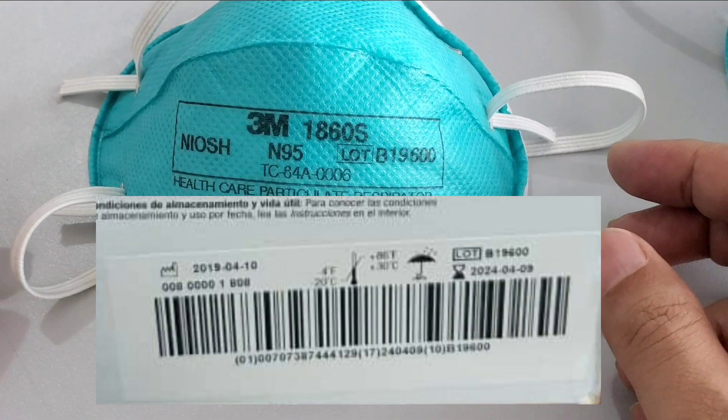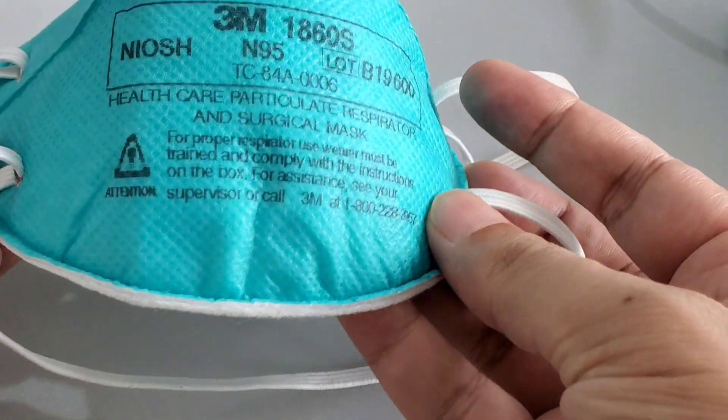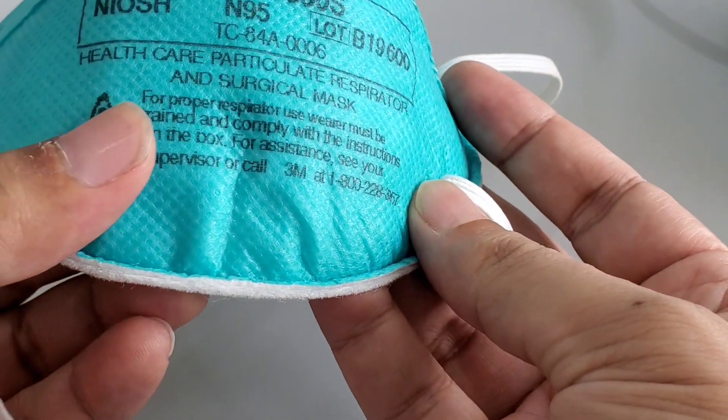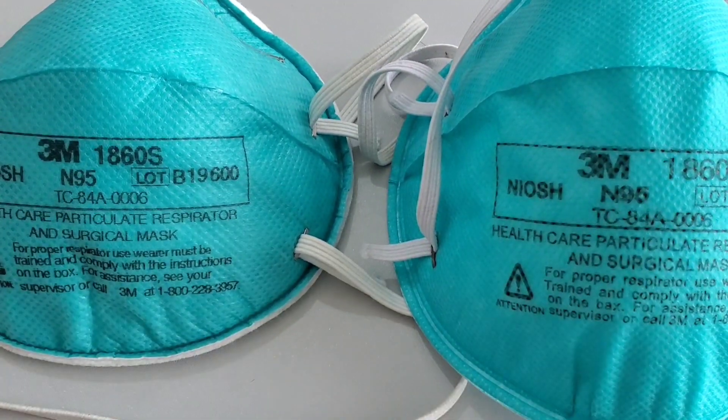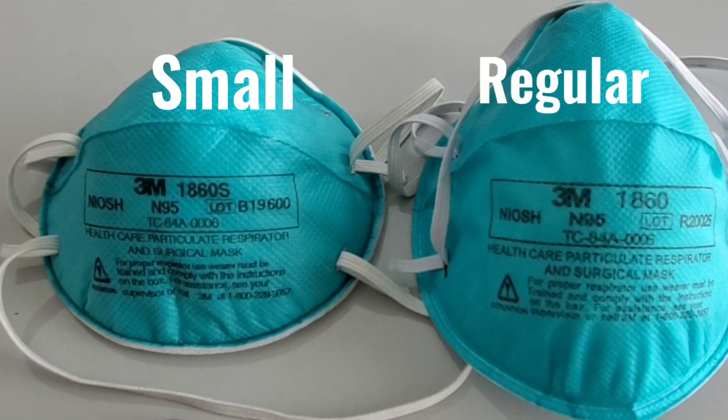Tip number three: check product validation on their website, which I have shown in my other video. It comes in two sizes — 1860S, where 'S' means small, and 1860 without 'S' is the regular size.